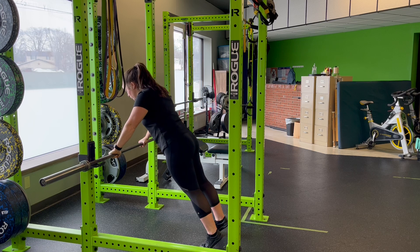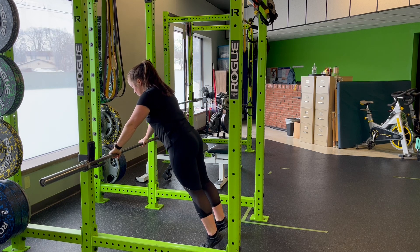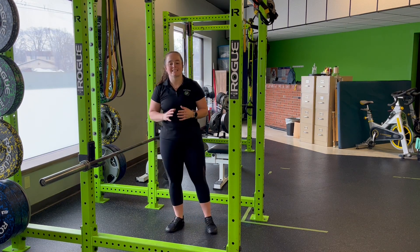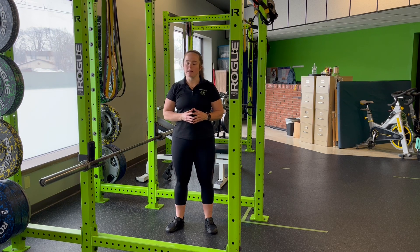Nice and slow and controlled, you'll perform reps on both sides, not allowing the ribs and hips to disconnect, and keeping that plank position all the way through, as well as focusing on the stability of the shoulders, as I perform an inverted scap push-up plus shoulder tap.